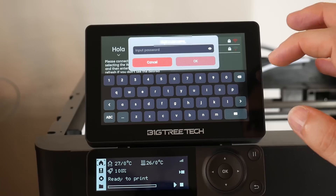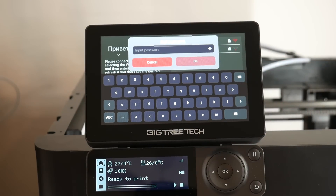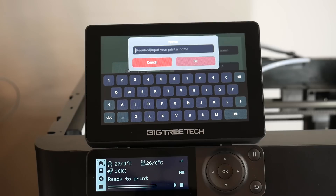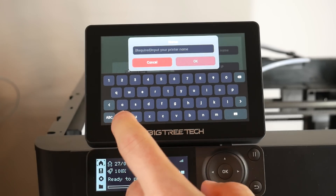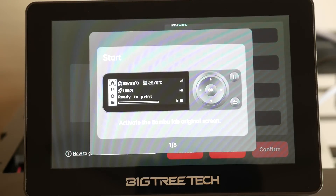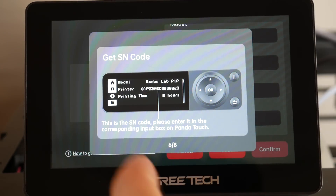Setup is really straightforward, starting with selecting your Wi-Fi network and inputting your password. You're then prompted to connect the Panda Touch to your first Bamboo Lab printer. There's a minimum of 4 fields to fill in — the first is a name you can set to whatever you want, and the other 3 are found in the printer's interface, with a guide telling you which menu section to go to for each.